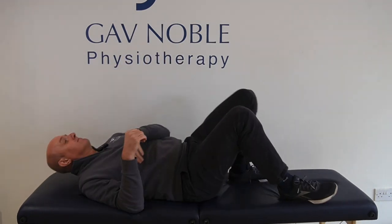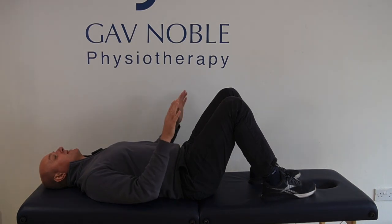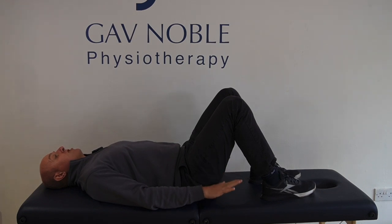Finally, exercise number three for your glutes that we use for back pain is our shoulder bridge. I'm going to come down onto my back and show you what we're going to do. We're lying on our back, knees are bent, feet flat onto the floor or mat, with arms resting gently by your side.